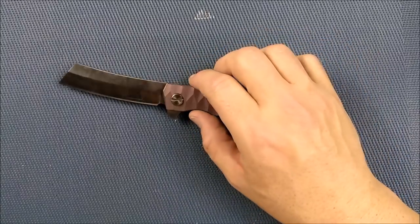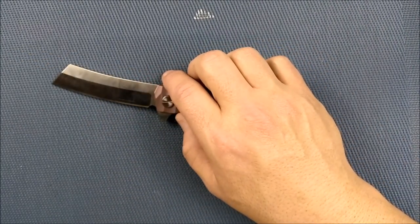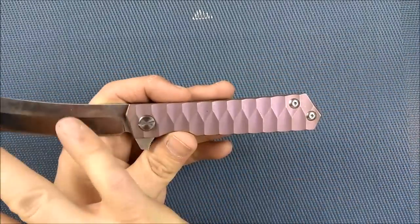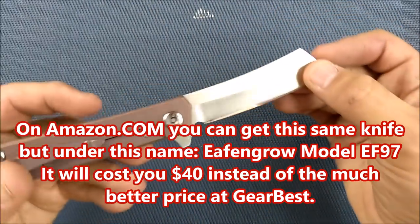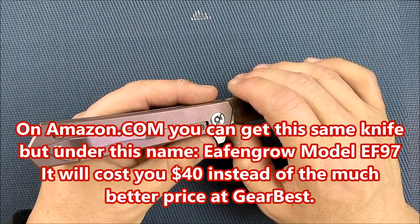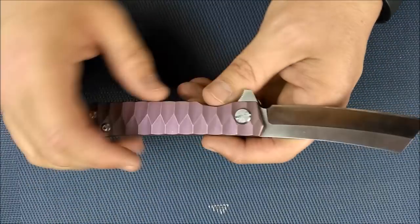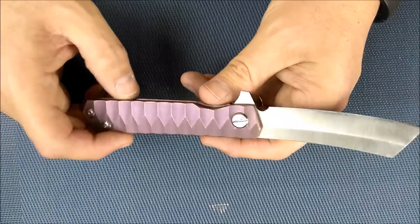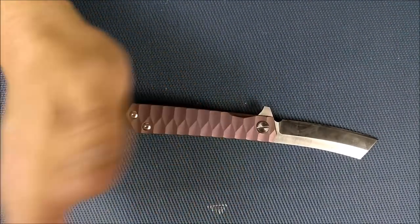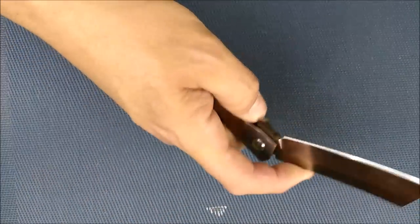There are other brands selling this exact same knife. This is a rebrander knife — there's no brand name or model name anywhere on it, because a company in China makes these in bulk and other companies can buy and sell them as their own. That's totally legal, but it can sometimes confuse buyers. Fura is one of those rebrander brands, and probably the majority of their knives can be found sold under another brand name.